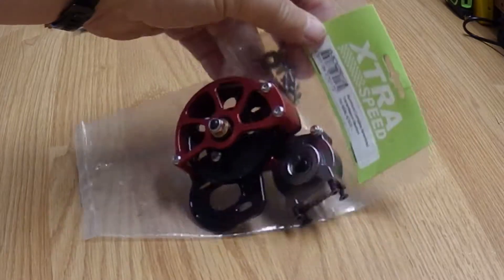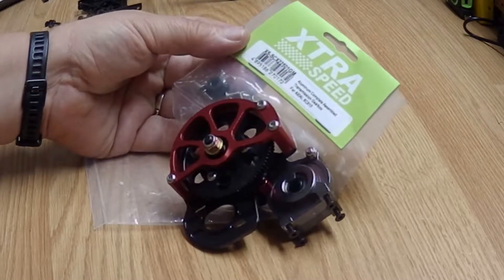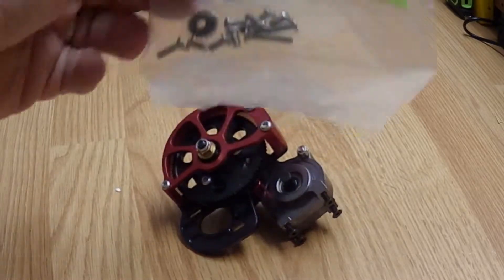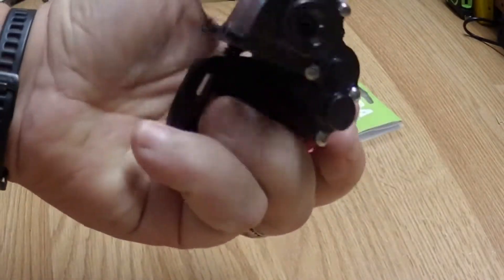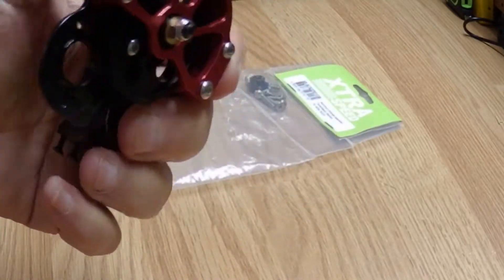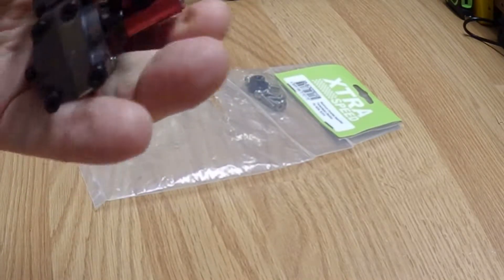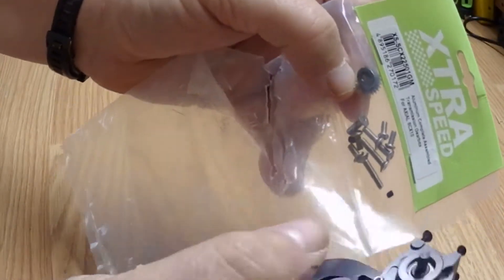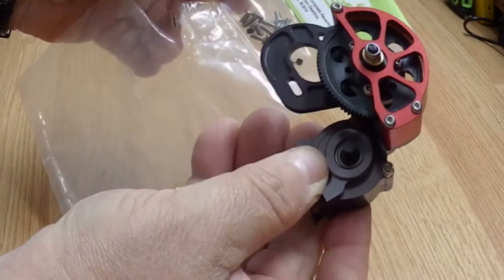It's made by ExtraSpeed. It's called the ExtraSpeed Aluminum Complete Assembled Transmission Gearbox for the Axial SCX-10. It's a complete metal box with a metal cover over the spur gear. It comes with everything you need, including the pinion gear. So you have the pinion gear and the spur gear and the complete transmission already put together.